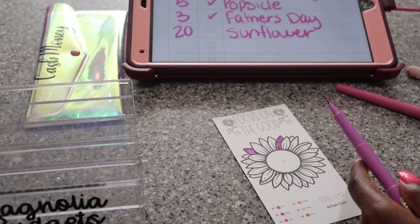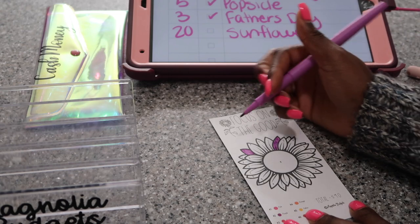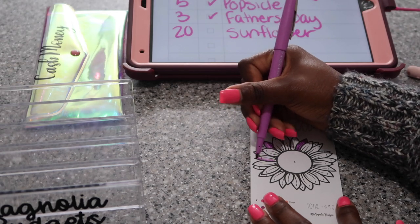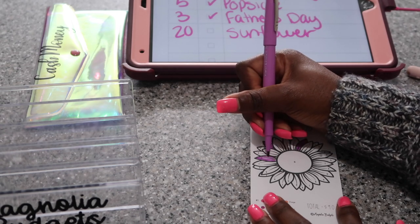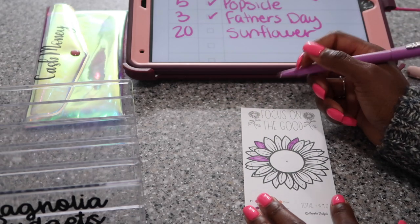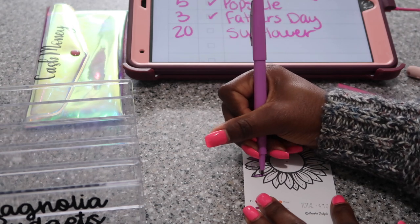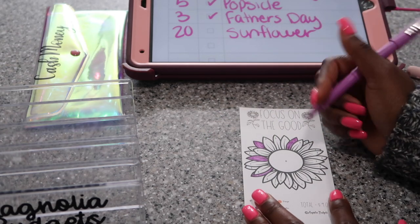Let me get some water — I feel a tickle coming on in my throat. I wanted to get some water before I started coughing on camera. This marker seems like it wants to dry out, but it's not really bleeding through or smearing the black, so I'm super excited about that. I'm trying to color in all the twos. I could have just done this sunflower all yellow or all red or all brown, but I said let's do a rainbow — let's do a rainbow sunflower.